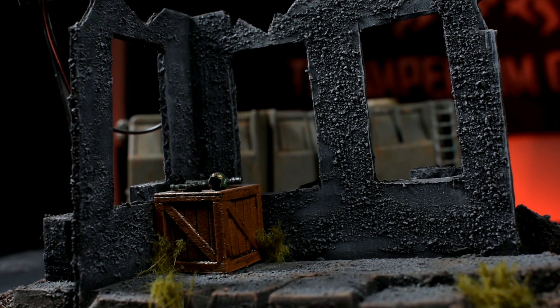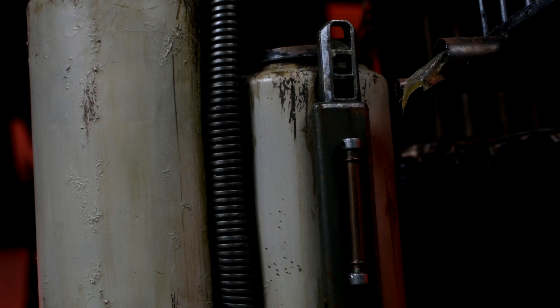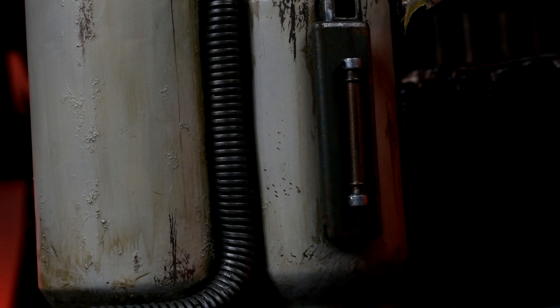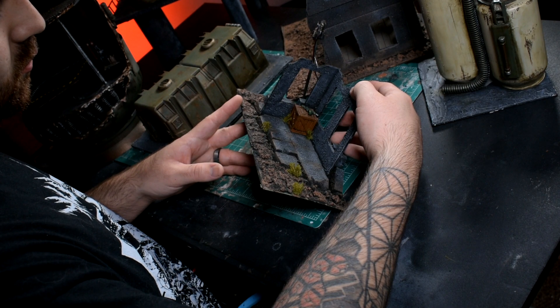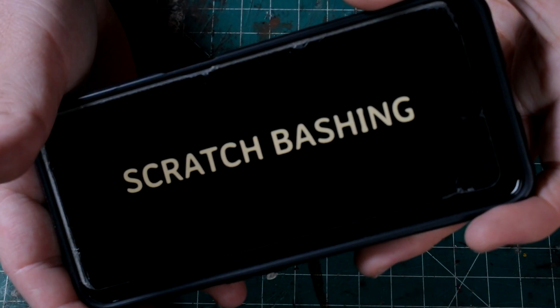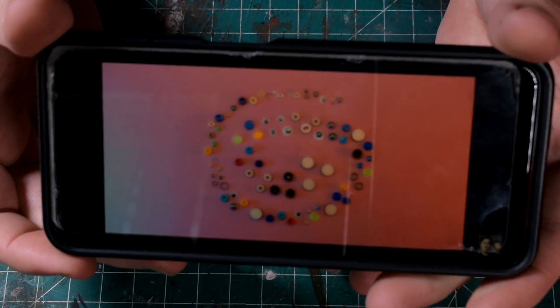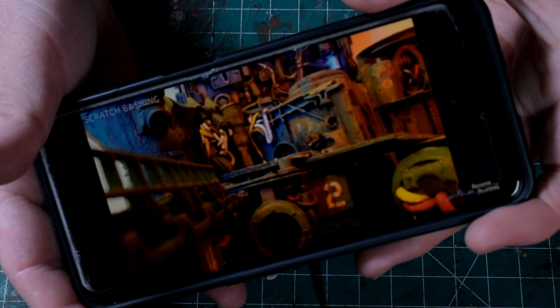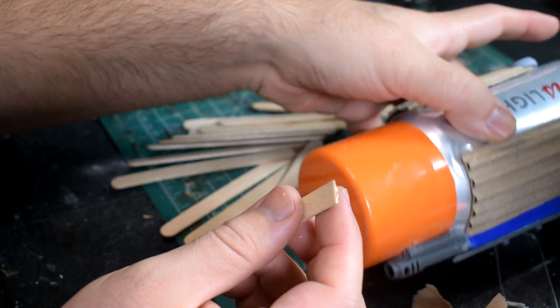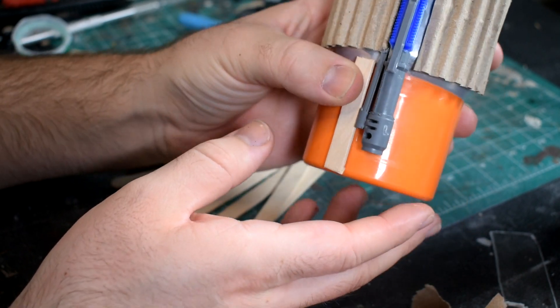So I did what any other artist would do — I went online to look at my favorite creators and see what they do so differently from my work that makes me so excited and inspired to create. Two of my favorite YouTubers stood out this week for inspiration: Scratch Bashing and Bill Making Stuff. These two are able to create things from almost nothing — from trash, from stuff from the side of the road, to beads, to deodorant bottles making automatons and orc bunkers. It's amazing what they're capable of and it was extremely inspiring.